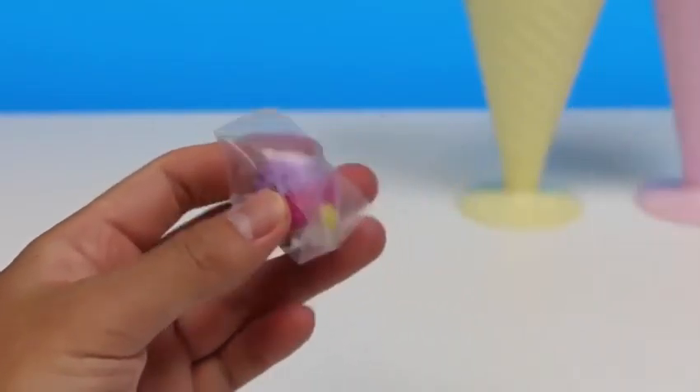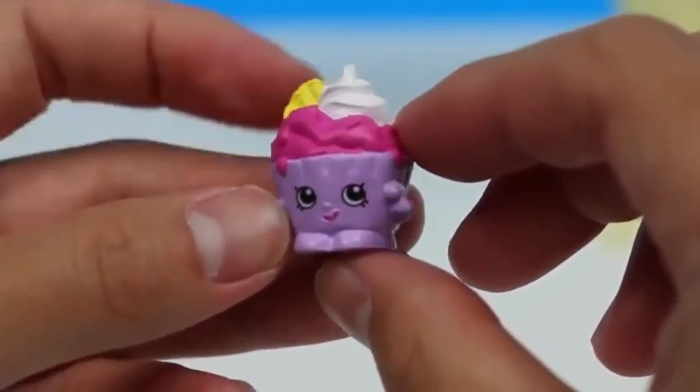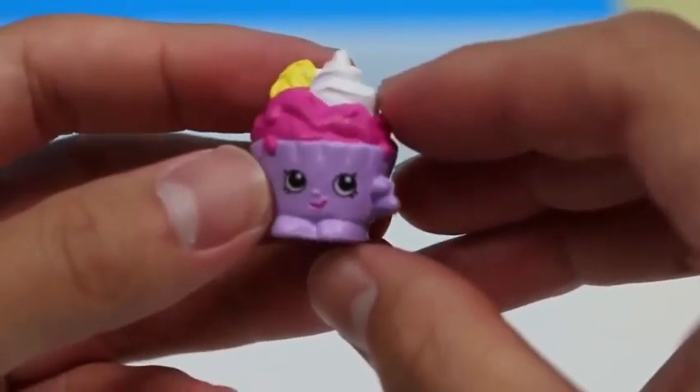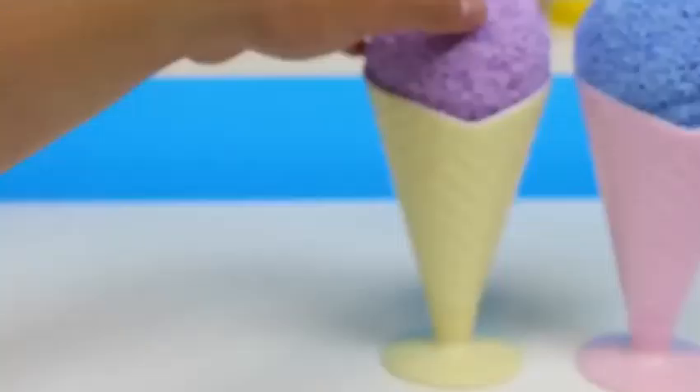I thought we had nothing but found something at the bottom of the cone! It's a Shopkins! Since this is a clear plastic bag, we all know it's Season 4! Look who we found at the bottom of the ice cream cone! It's Ice Cream Queen! We live to serve you, my queen! May you give us many ice cream treats!